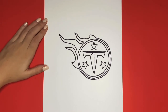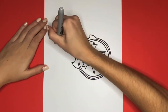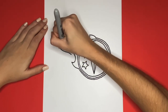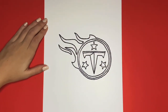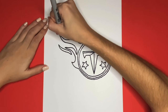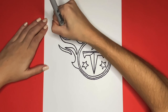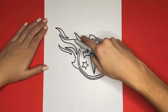We are almost done drawing the Tennessee Titans logo! Next, we are going to draw three curved shapes, the first one right here. Now we are going to draw another one similar to this that will go right up here. And then we are going to draw one more that will go right here.